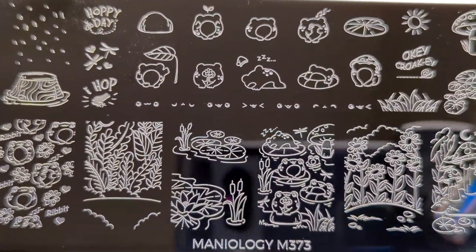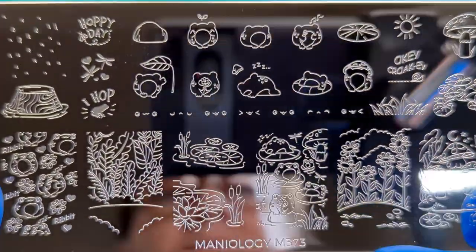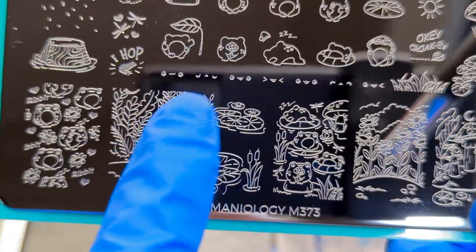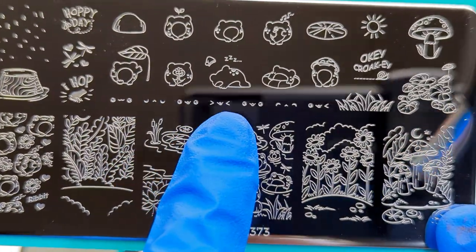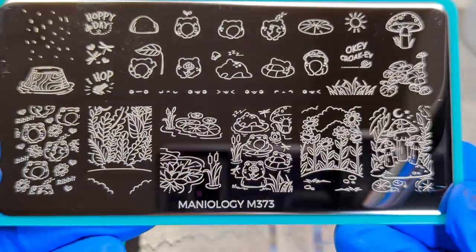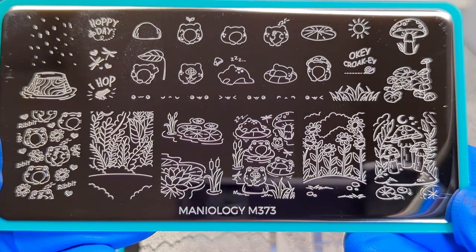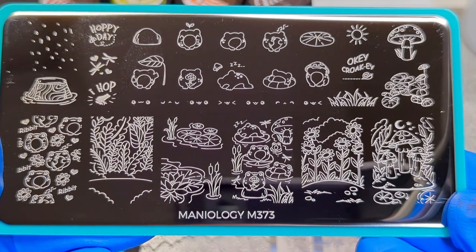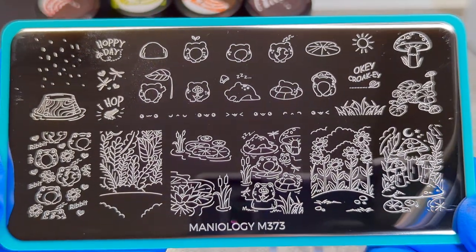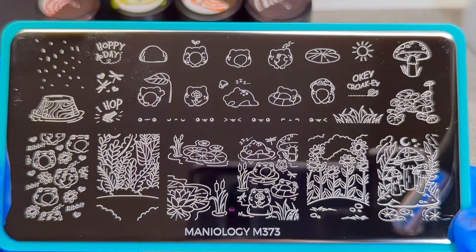I just cannot wait to use this. Look at all the little facial features — you can get the frogs up here. I love it, I cannot wait to use it. Super cool. If you're ever scrolling through my Instagram, you'll probably see pictures of me taking selfies pretending like I'm kissing a frog I caught in the yard because I love frogs.